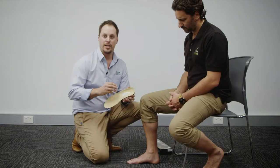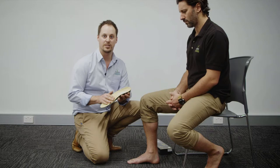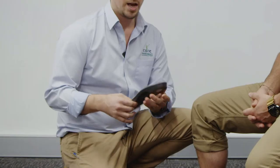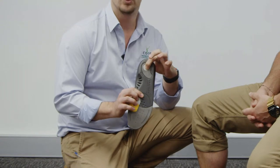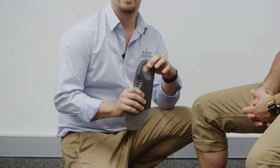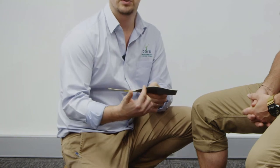The top of the orthotic has a nice comfortable felt layer on top, which allows the foot to sit on it without slipping and sliding when you're wearing socks. It has a nice heel cushion in the back that works well for people with heel pain, and it has a great medial arch support through here as well.